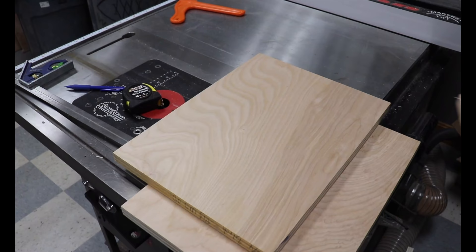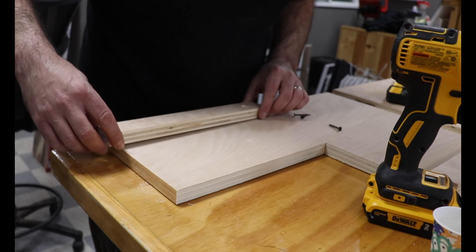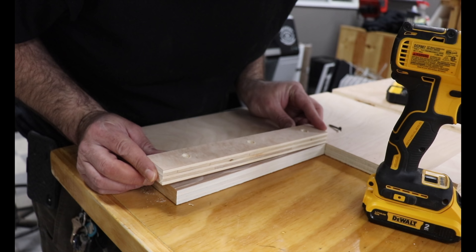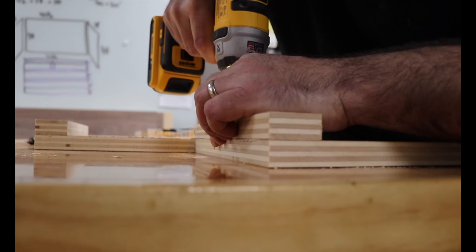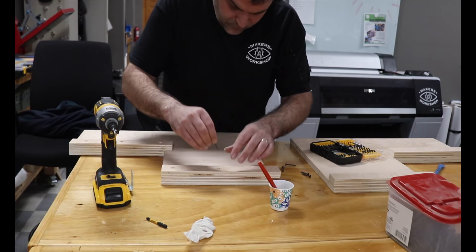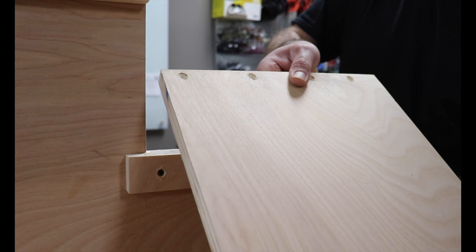I had all the pieces I needed to start assembling. The brace pieces went where the steps would be attached. I used a combination of screws and wood glue for strength. I used the same method to install the steps on top of each brace piece.